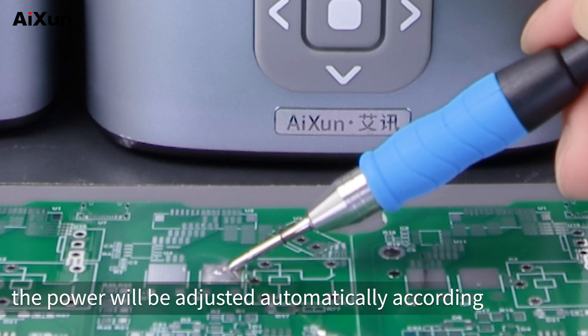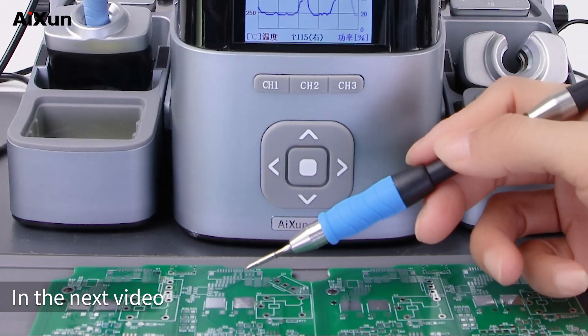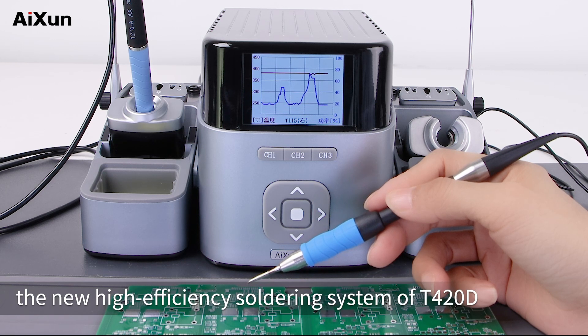When soldering, the power will be adjusted automatically according to the size of the soldering area. In the next video, we will use a curve to demonstrate the new high-efficiency soldering system of the T420D.